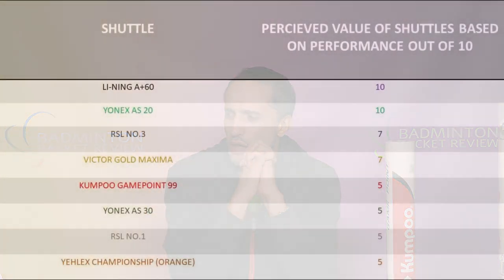We looked at perceived value — the players had to tell us how much they would pay for a tube of the shuttle they were using. Two shuttlecocks were perceived to be higher in value than they actually are: the Leining A Plus 60 and the Yonex AS20. The RSL Number 3 and the Victor Gold Maxima were rated to cost exactly how much they do cost. The rest were scored as if they should cost lower than they actually do.